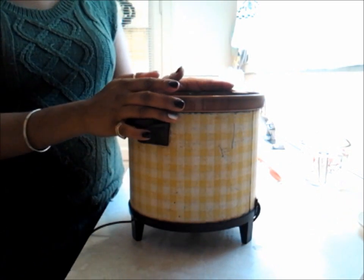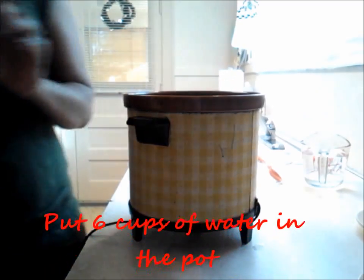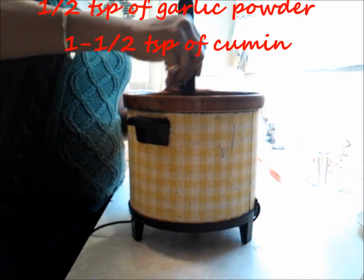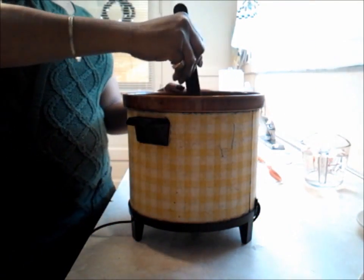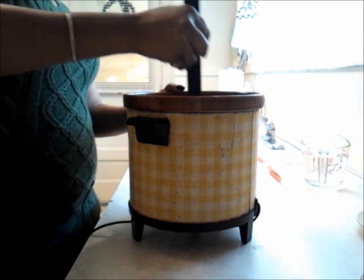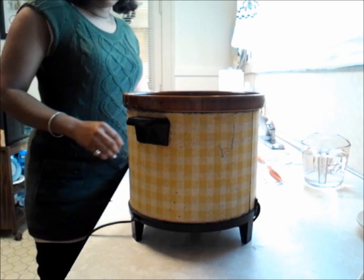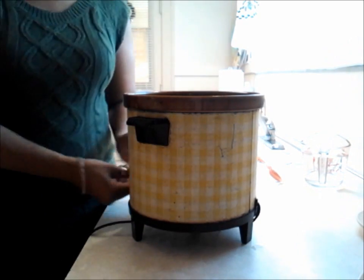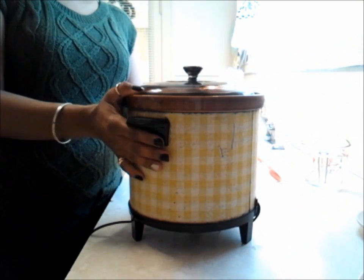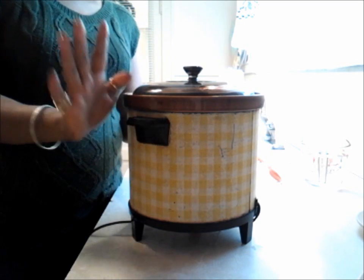Cumin helps with flatulence — you having gas — it does assist in that. You can give it all a quick stir to make sure. It is going to cook in there really well. It is best if you season things that are hard to penetrate like beans first, then after you taste them season a little more if necessary — then you can't lose. We've got it on high, we are going to put a glass top over it, set it to the side, and we will be back once they are done to show you how they look.